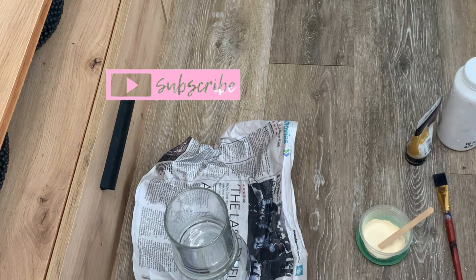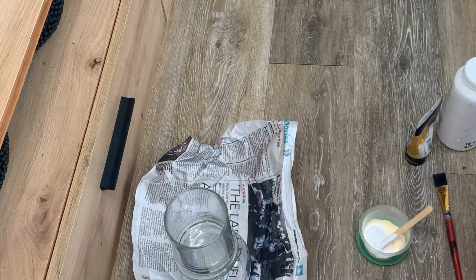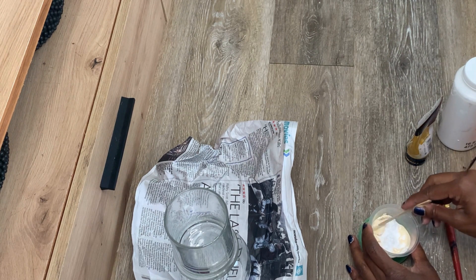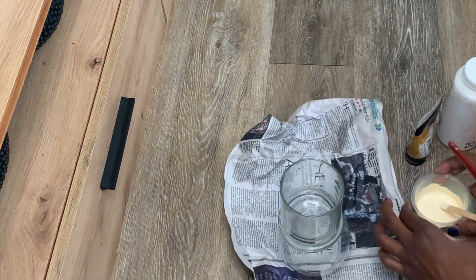I'm going to be doing the baking soda method so I can add a little bit of texture. I love doing this — it's a great way to add texture to your pieces and gives it a different type of look. Once I've mixed everything well and worked out the lumps and bumps, I'm ready to paint.